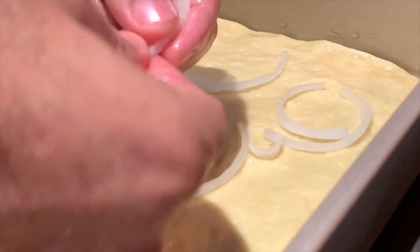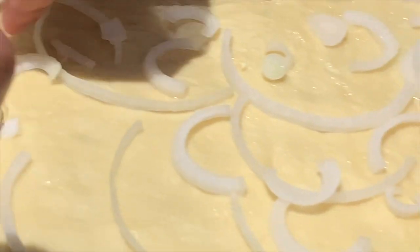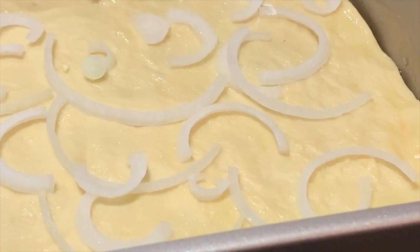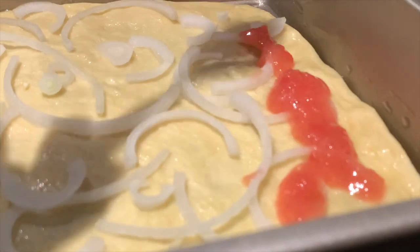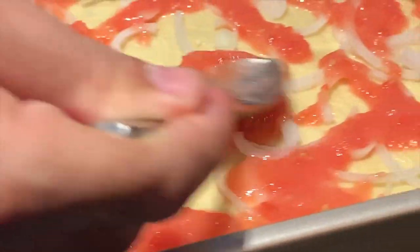The first ingredient to add is your slivered onions — give it a good amount of separation within each onion. Next, let's go ahead and top off the onion with tomato puree, covering but not drenching the dough with the tomato puree.